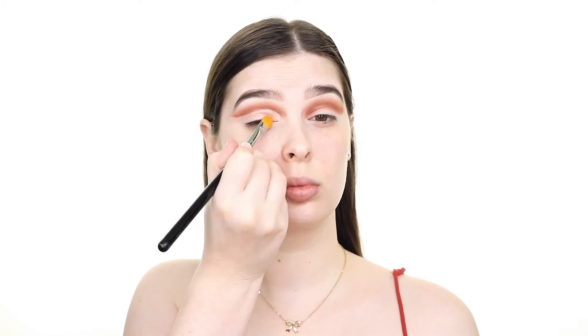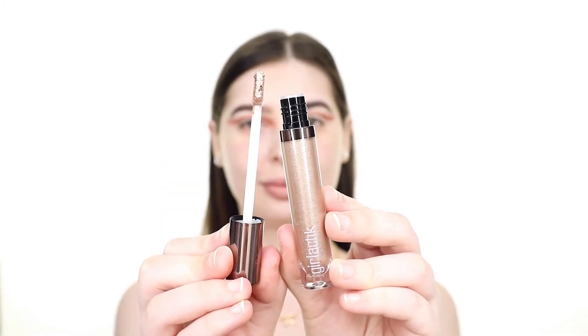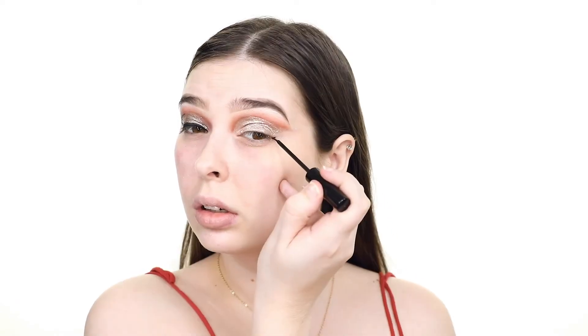Next I'm taking the Sigma F75 brush and cutting out the crease with the P. Louise base. I'm not worried about making this perfect because I'm actually using the new Girlactik metallic eye sparkle shadow in the shade Shimmer to create the sharp cut in the crease, and I'm applying this all over the lid as well. Now I'm just cleaning up the glitter at the outer corner of the eye with a q-tip.